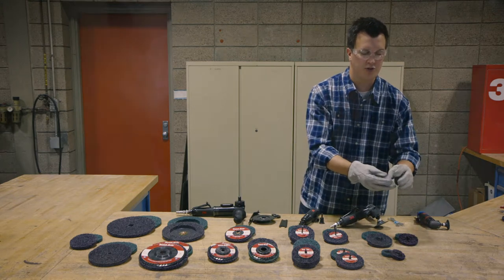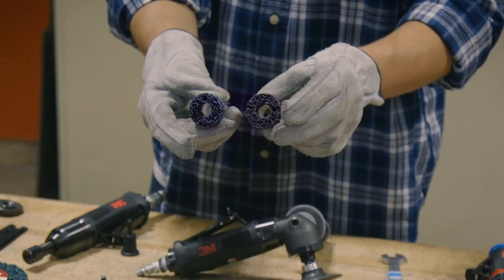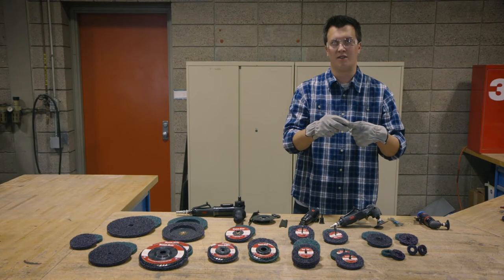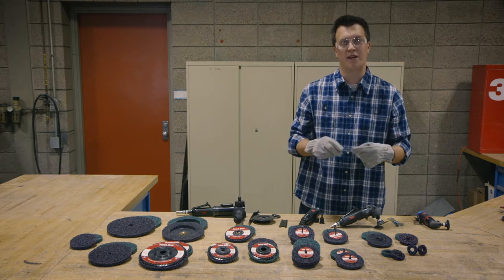We also have a version called a brake hub cleaning disc. It's designed to go over the stud on your rotor and clean the base of that rotor off.